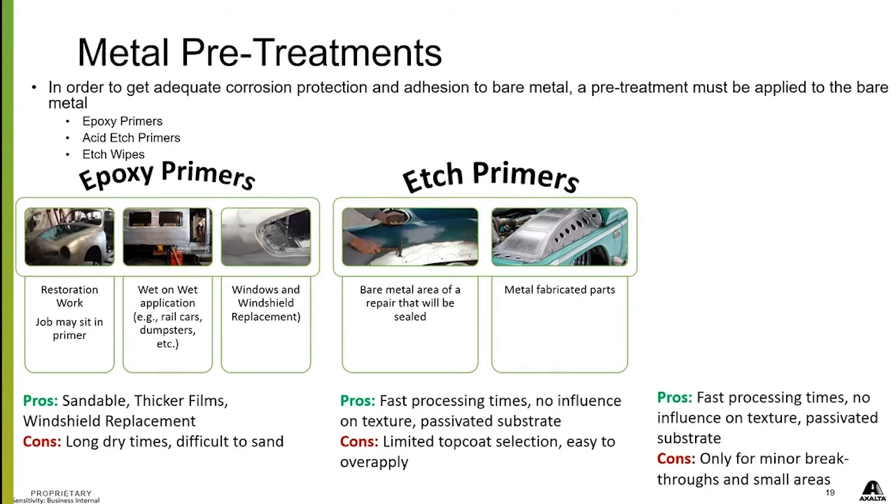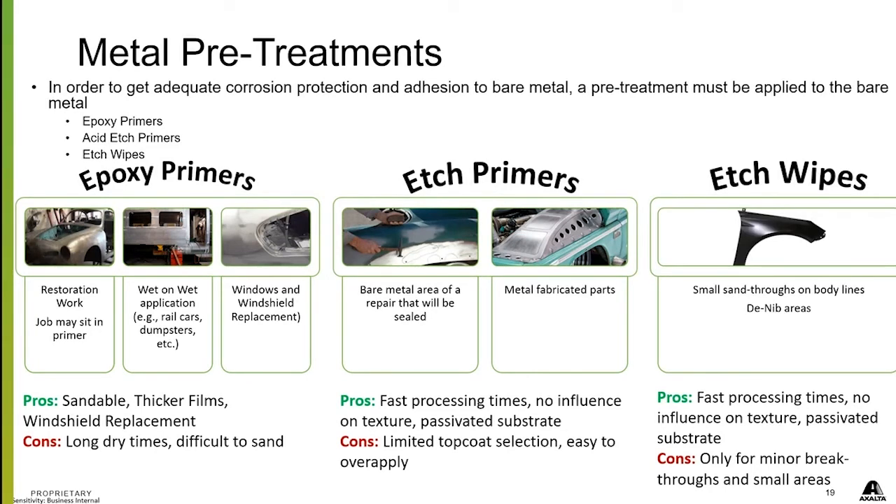Etch wipes are for small areas — little style lines you've cut through. They give really good corrosion protection and are easy to keep wet, so it's a fast process. There's no influence on texture, similar to etch primers. You can also over-apply this, so use it according to the TDS sheet. The cons are that it's only for small areas.